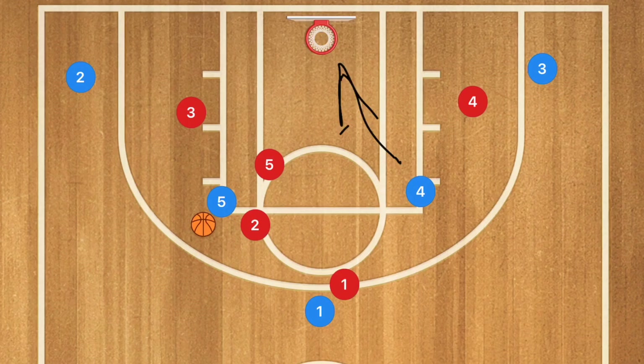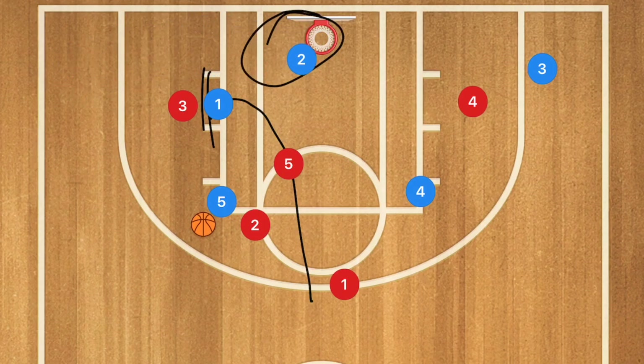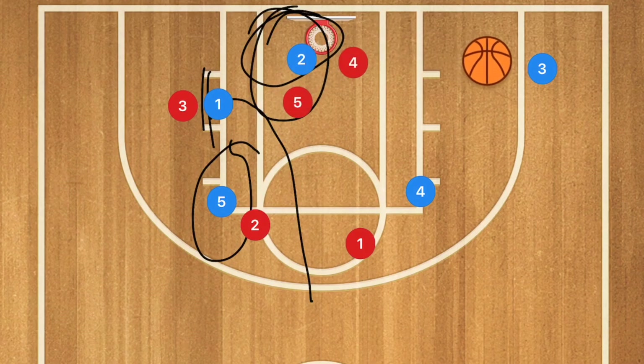Player one cuts through and sets a screen on player three. Player three gets stuck on that screen and we're looking for player two to be open in the low post. Once player two gets the ball, the defense collapses on him. Because high-to-low passes are very dangerous against a zone, player two can then pass out to player three for the three-point shot.